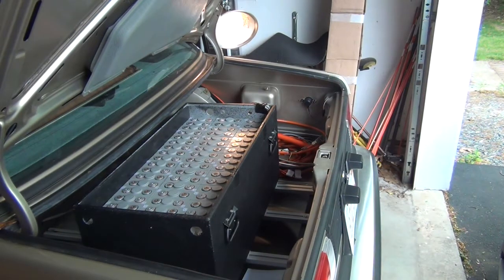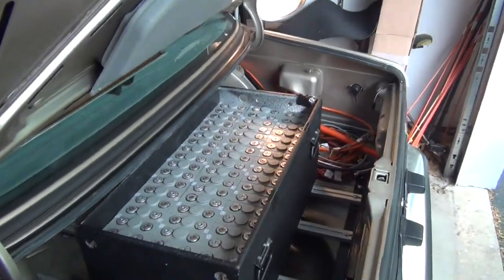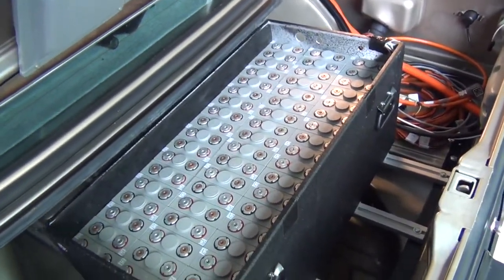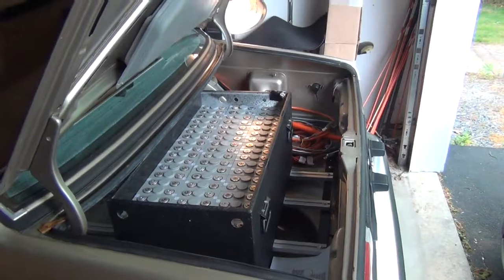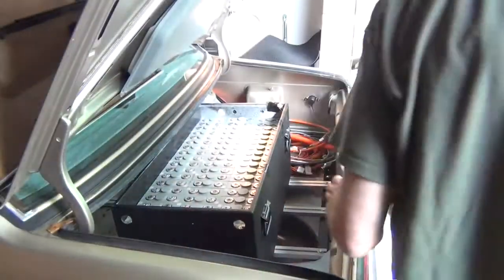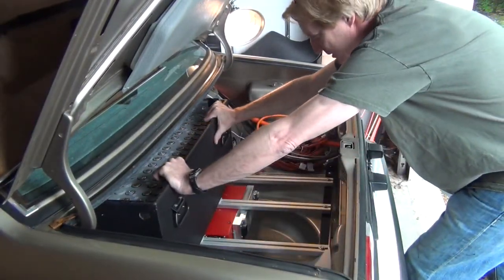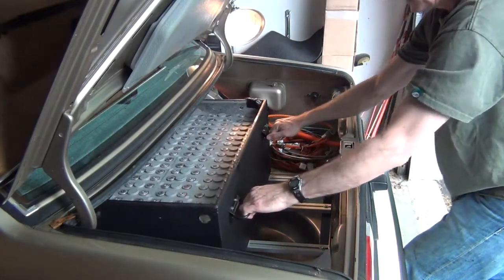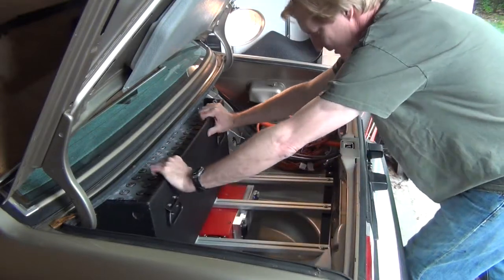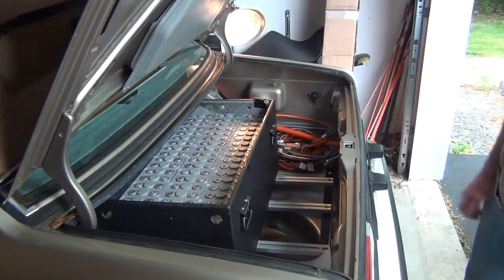Finished putting the batteries in the trunk box and now testing out this sliding rail system so I can move the battery box in and out to strap them up and cable everything. That's a lot of weight — oh, look at that, it slides very nicely. And back. That's great — 254 pounds of batteries, and they just smoothly slide. Awesome.